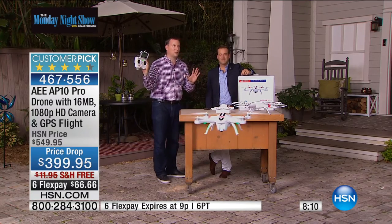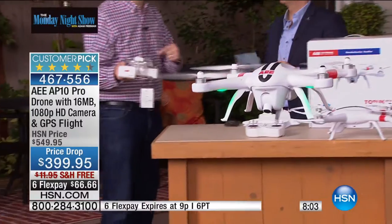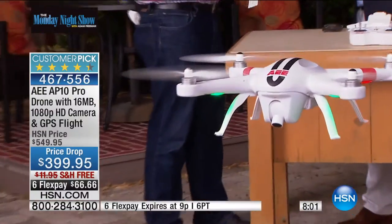It will connect to a satellite so you never lose it. Because my wife was worried — first time we flew the drone, I said this thing goes a mile. And she said there's no way it goes a mile.